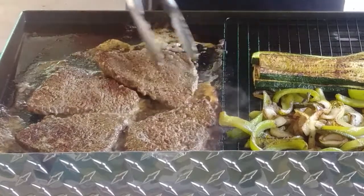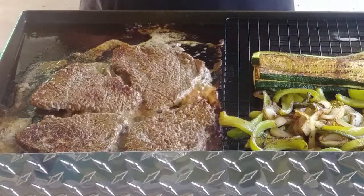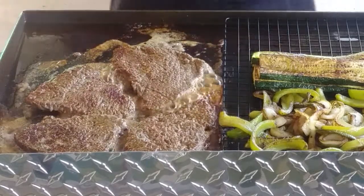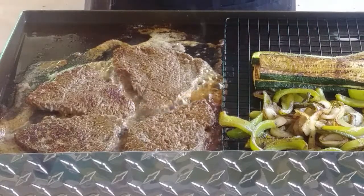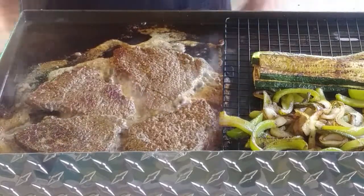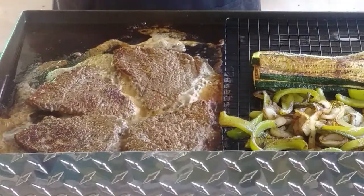Don't we all hate tough fajitas? I've had so many tough fajitas where you just have to chew and chew to get the flavor out of it. But these have been tenderized and marinated since about 10 o'clock this morning, and it is six — so that's eight hours. And the marinade has a bit of acid, which is the pineapple juice — so a little bit of tenderizing action.